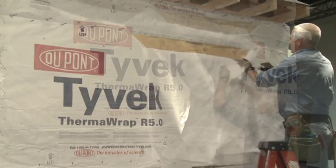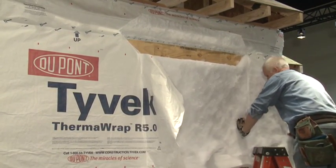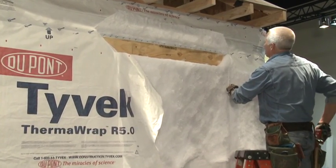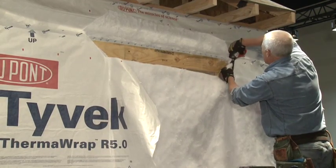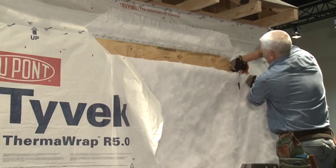The 45-degree cuts at both the head and the sill will create a flap that will extend to the outside of the bump-out frame. This allows you to remove the insulation to the outside edge of the bump-out. The insulation can be removed by either cutting or tearing along the outer edge.